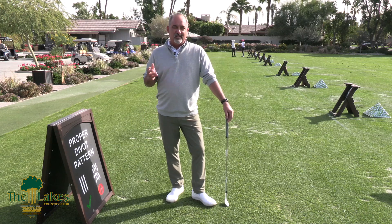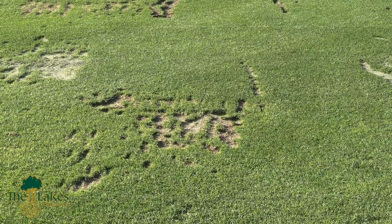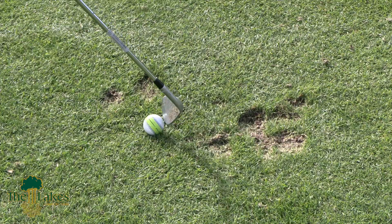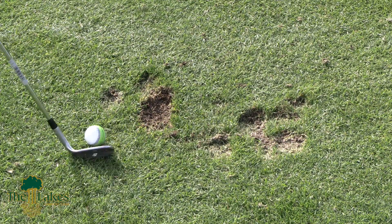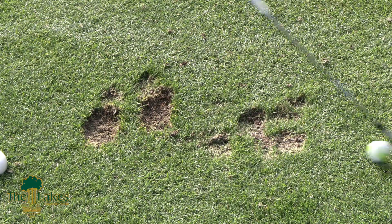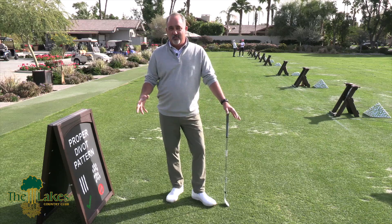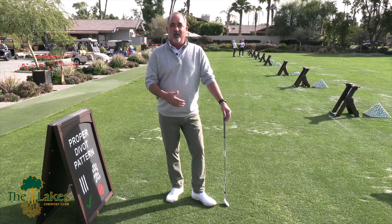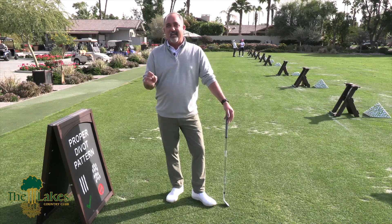One of the incorrect things we see is the scattered pattern. This is when an individual takes a golf ball to a nice fresh piece of turf, takes a divot, then moves over two or three inches for the next ball with no particular pattern — just taking the ball to a completely new fresh area of turf each time. You may have 12 divots but spread out over two and a half feet of turf. That's the scattered pattern.